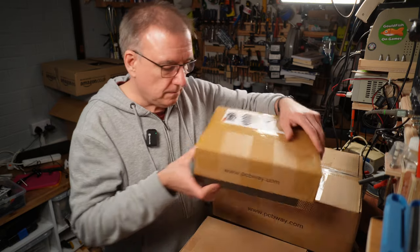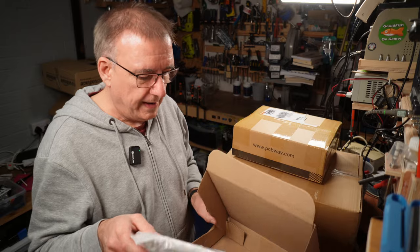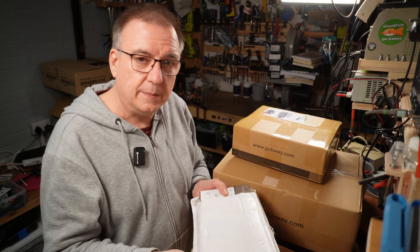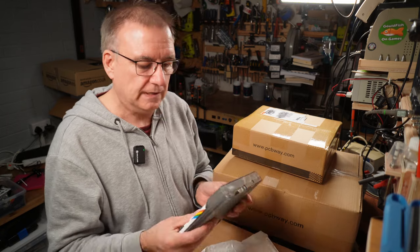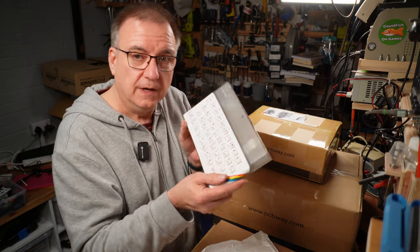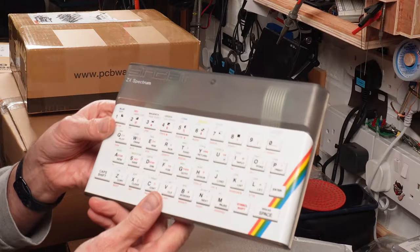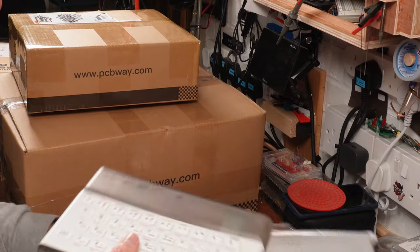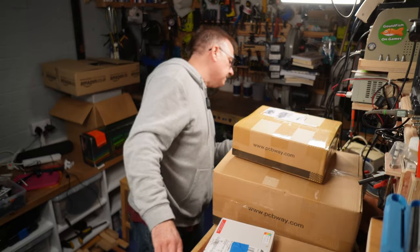The next project is to replace that spectrum. Andrew requested the exact same case, so we've gone for smoke gray with a white faceplate and white keyboard, and there's a new key mat in there to pair with it.